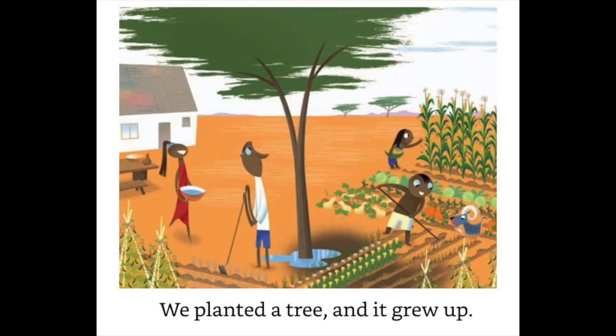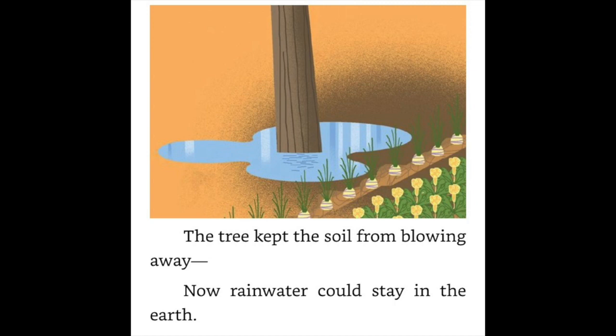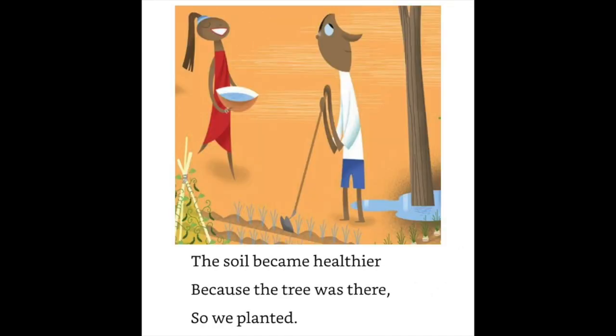We planted a tree and it grew up. The tree kept the soil from blowing away. Now rainwater could stay in the earth. The soil became healthier because the tree was there.